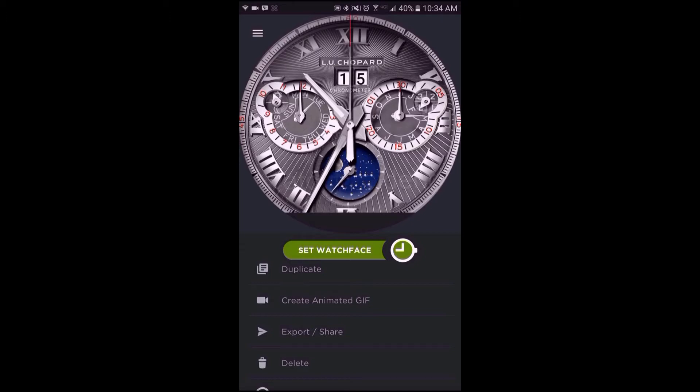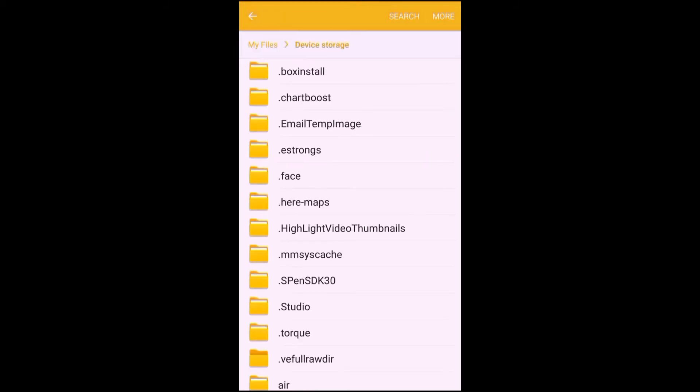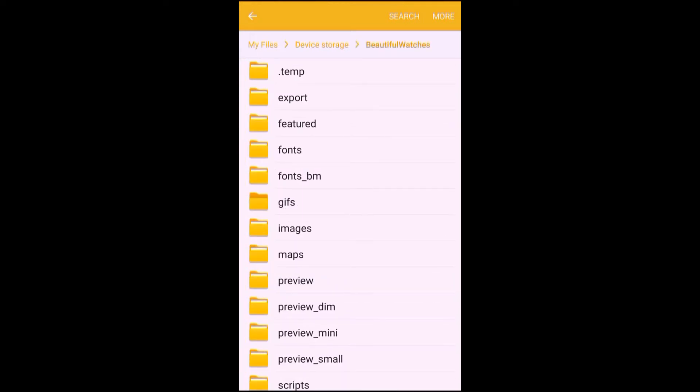Now head to your phone's file explorer. Tap on device storage. Scroll down until you see the Beautiful Watches folder and then tap that. Then tap on the export folder. Here you will find your exported watch face.